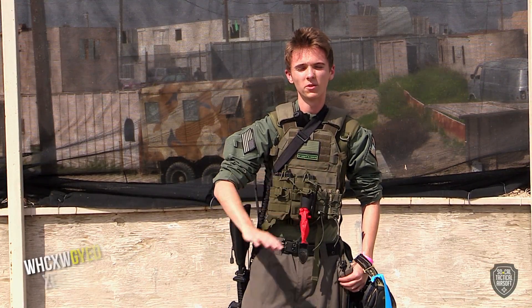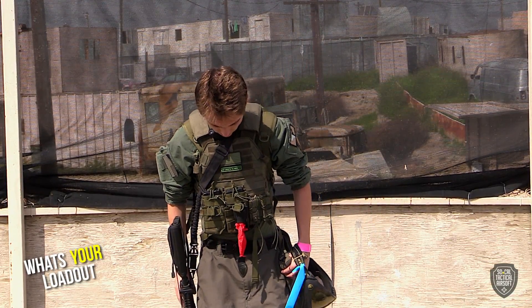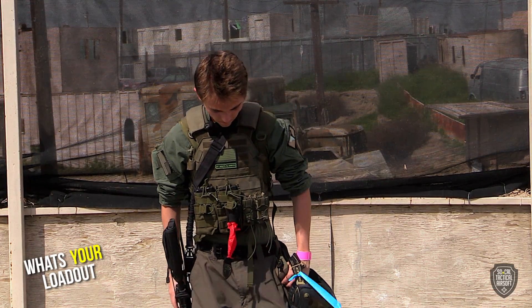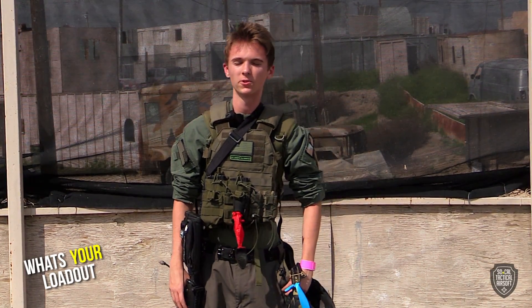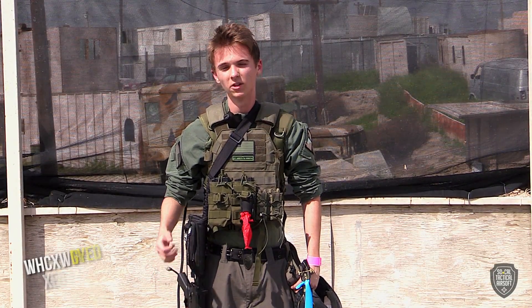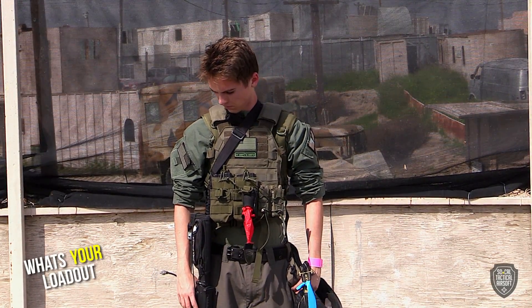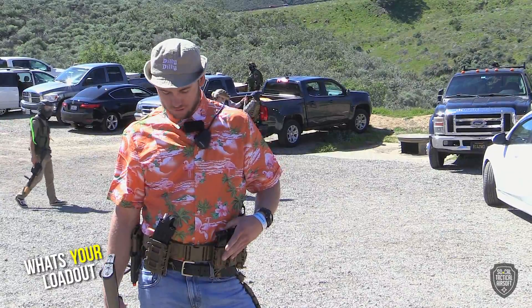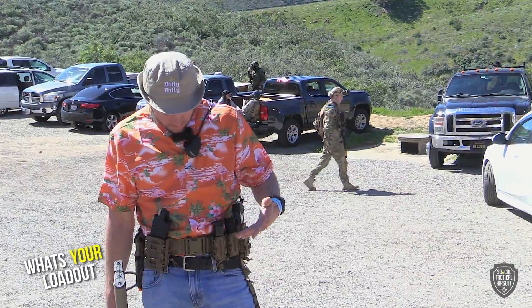For footwear, I got my tactical boots. These are nice because I used to run with my regular shoes, but it's really slippery out there with all the BBs. It's a lot better to have better traction and good ankle support. So that's kind of my loadout.